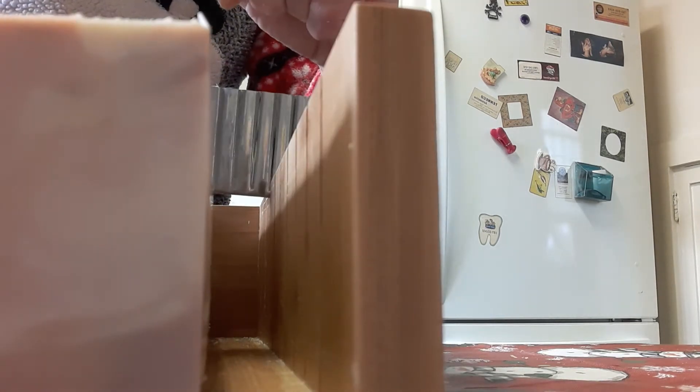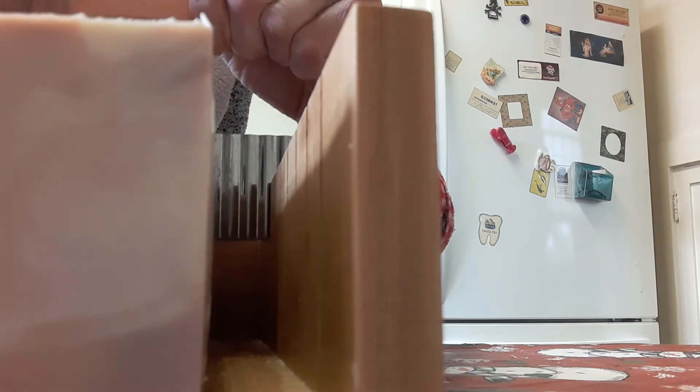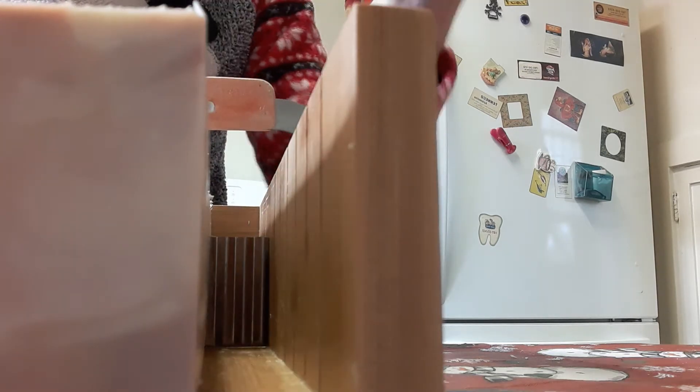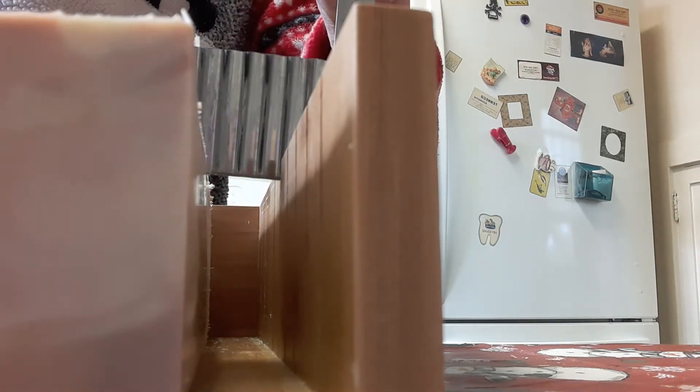My son was going to make me a soap cutter, but the only thing is I told him I like the crinkle cut better than the wire cutter, so I don't know if he'll be able to rig it up like that. We'll see. Until then I've been using this one.